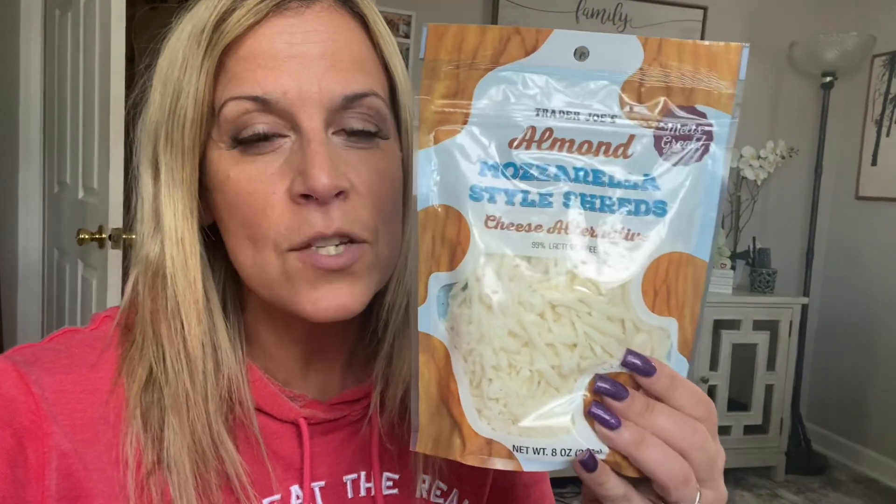All right, guys, this video is going to be short and sweet, but I had to put it out there. I was in Trader Joe's and found this. This is a cheese alternative — mozzarella shredded, made out of almond milk.